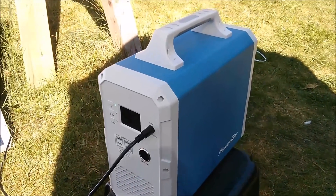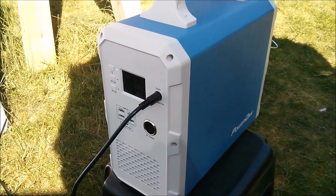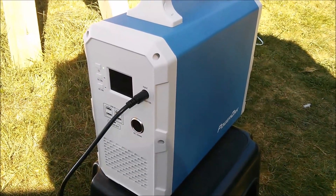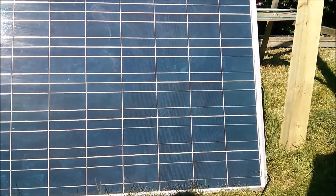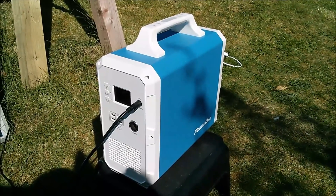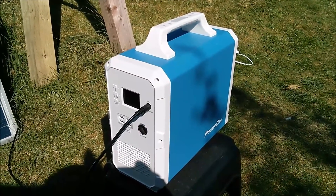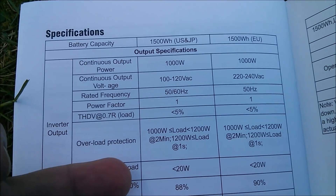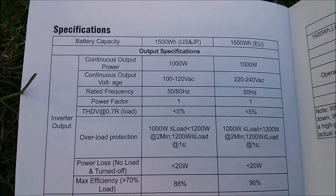There does seem to be quite an emphasis on charging with solar power, because the supplied mains adapter charges the unit at 160 watts, but you can charge with solar at up to 500 watts if you have enough panels. Now, on the AC outlets you can draw up to 1000 watts, but there's an overload potential where you can go up to 1200 watts for two minutes. In excess of 1200 watts for just one second, the protection kicks in and the inverter switches off.